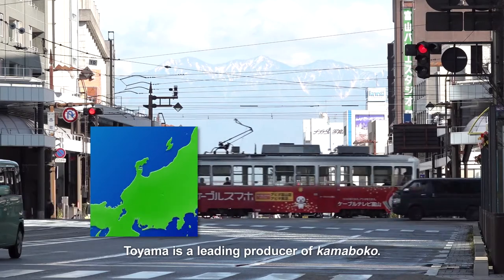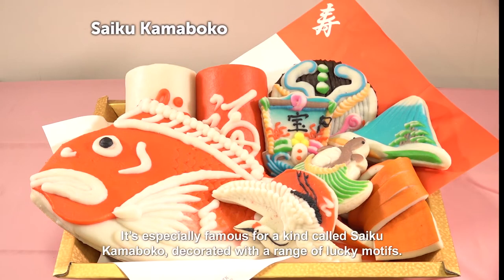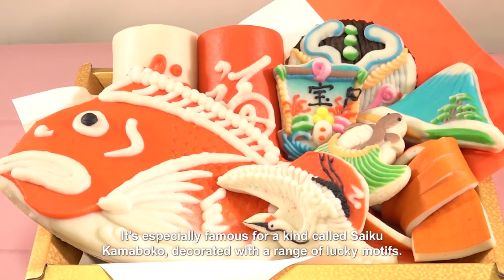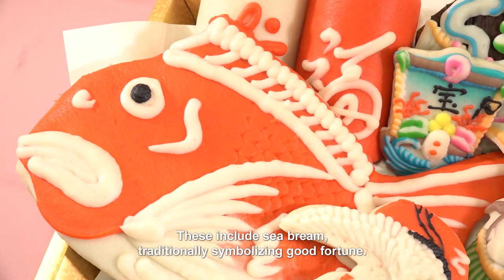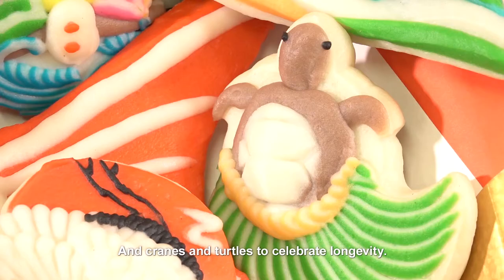Toyama is a leading producer of kamaboko. It's especially famous for a kind called saiku kamaboko, decorated with a range of lucky motifs. These include sea bream, traditionally symbolising good fortune, and cranes and turtles to celebrate longevity.